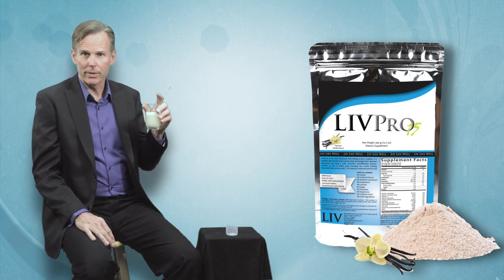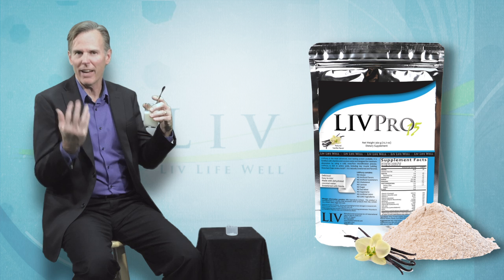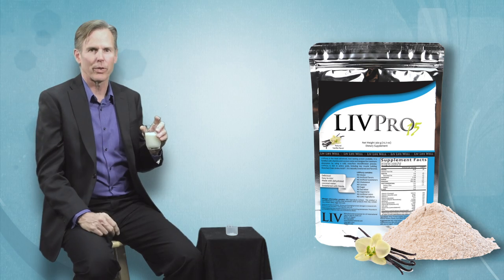So whether you're trying to lose weight and want a great protein source without all the extra carbohydrates and fat, or whether you're trying to build muscle and need a concentrated source of highly absorbable protein, Live Pro 15 is a great choice for the entire family.